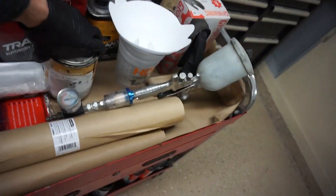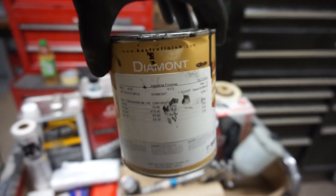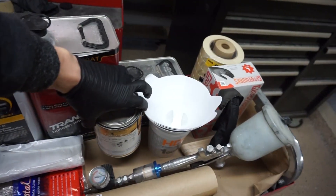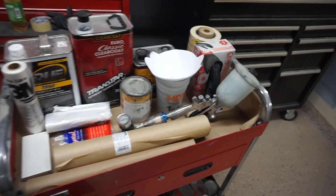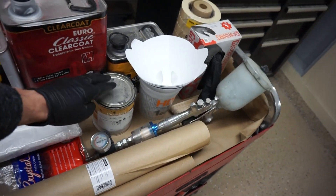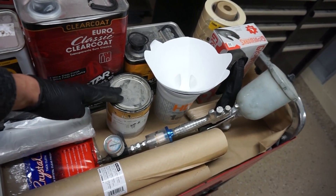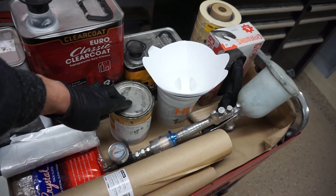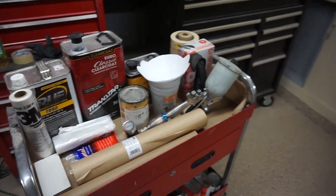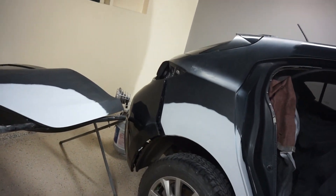We're gonna need all of this: some reducer, clear coat — I use Transtar — tape, paper, gloves, and a spray gun. The paint is gonna be 41W. If you've seen my other videos, I painted this car roughly about eight months ago and made sure to get extra paint just in case. It's only been six months, so I don't have to do any color matching and can just start painting.